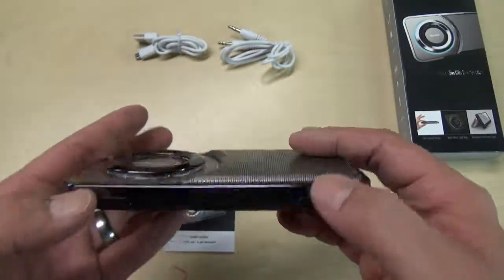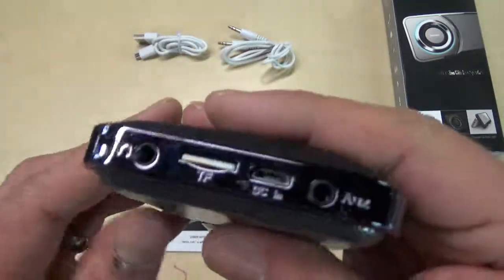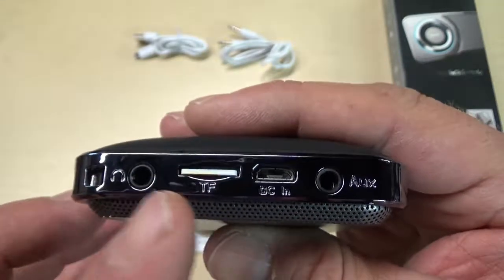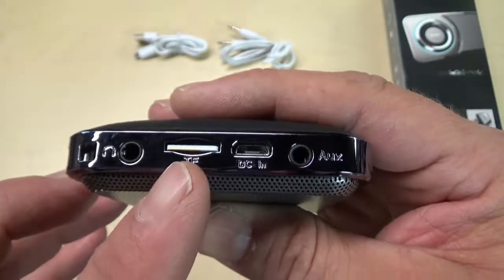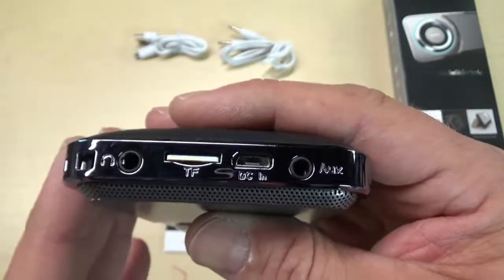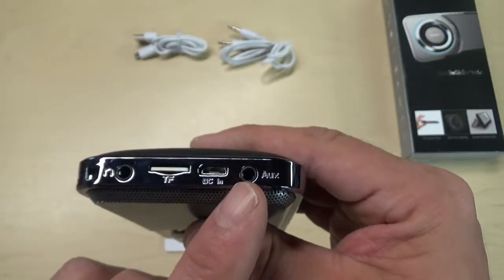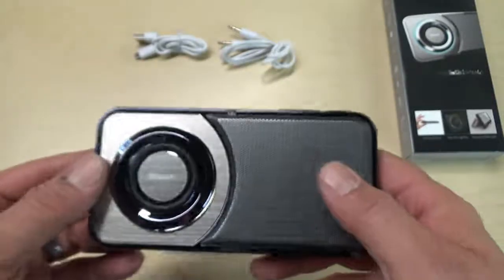The bottom has little feet so that when you have it on the stand, it doesn't move on tables. On the side you have a headphone jack, a TransFlash micro SD card slot — if you put that in, you can put all your own music on there and play it right through the speaker. You'll get better battery life using the card reader instead of Bluetooth. Also DC in for charging, and then an auxiliary port so you can play directly from a device that doesn't have Bluetooth.